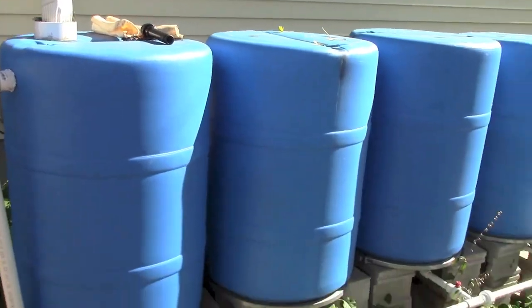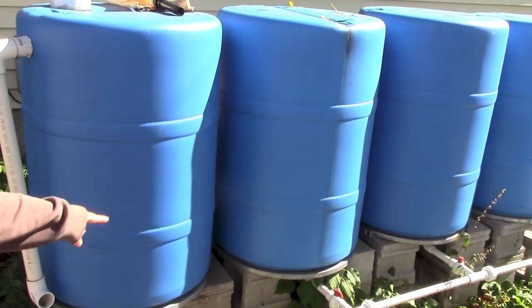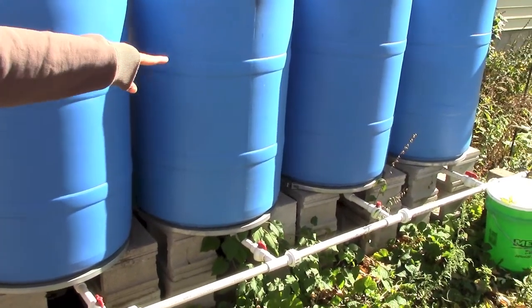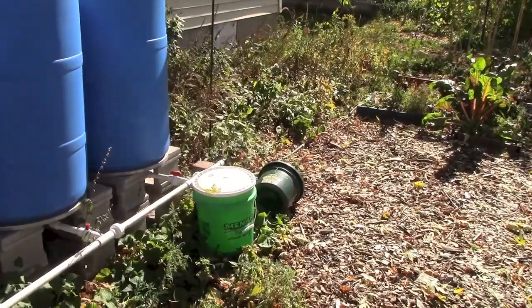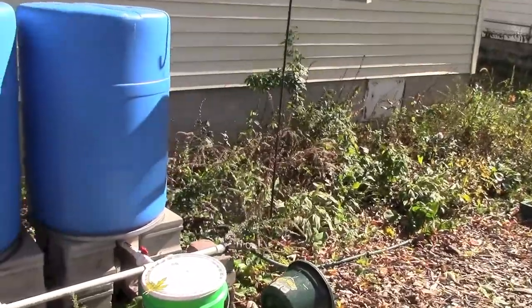How long does it take for the barrels to fill up? Not as long as you would think. Marissa actually thought it was going to take forever and it got filled in about a half an hour. Since they are all tied together, you don't need to worry about having a hose come off of every single barrel — it just comes off of that one end spout. And we have a splitter.